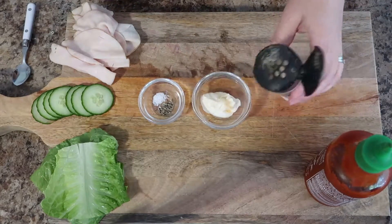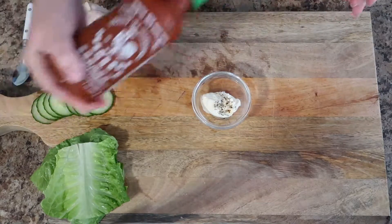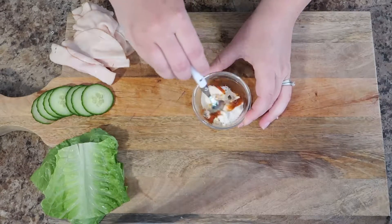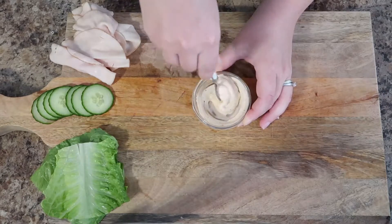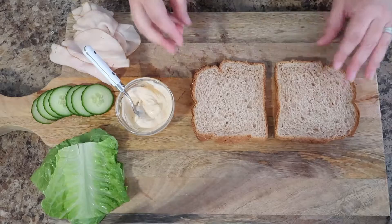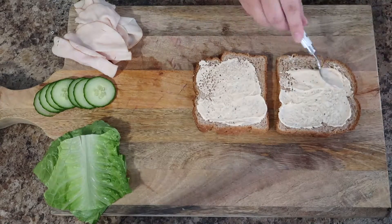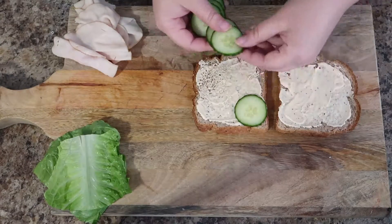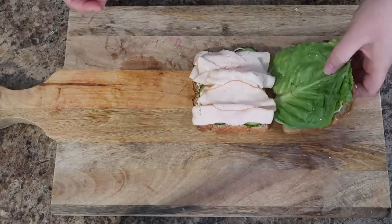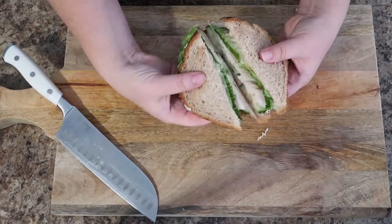To your mayonnaise, add a very small amount of garlic powder, a dash of salt and pepper, and a little bit of sriracha — you can add a lot if you like heat, or leave it out entirely. Mix to combine and set aside. Spread the mayo evenly on both slices of bread. Add thinly sliced cucumber for a nice crunch, then lettuce and turkey on the other side. This is a really refreshing and delicious sandwich, perfect for a quick easy lunch.